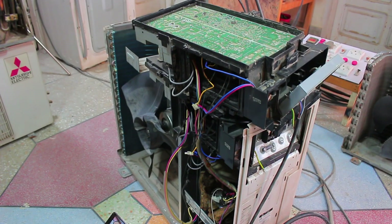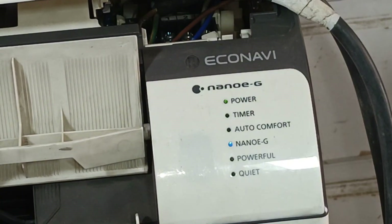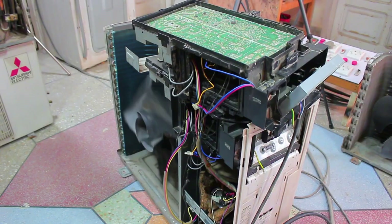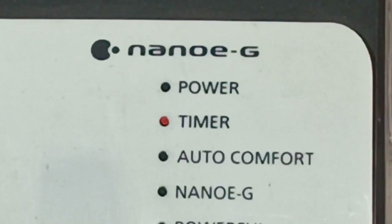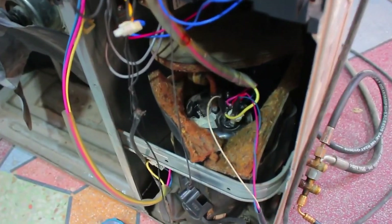I will turn the unit on using the electricity, then turn it on using the remote. The power light and nano-G light have turned on. The outdoor fan motor ran for a moment and then stopped, and immediately the unit showed an error. The timer light started blinking, and no other light is blinking — only the timer light is blinking, and the compressor hasn't started yet.